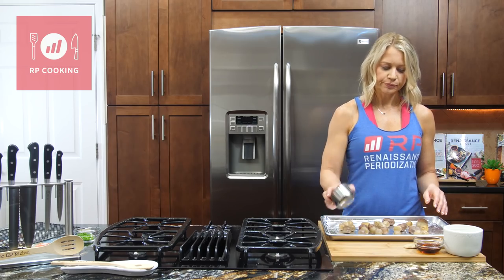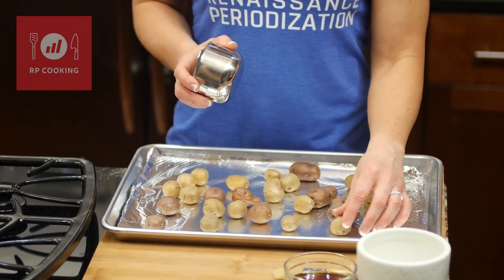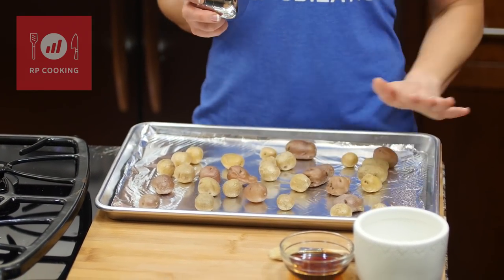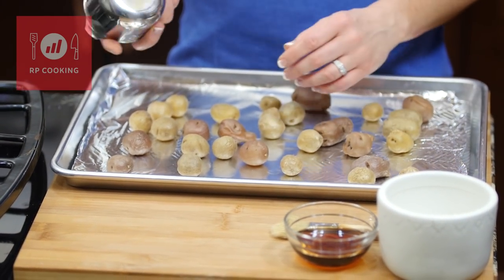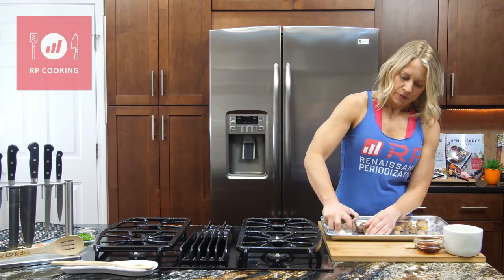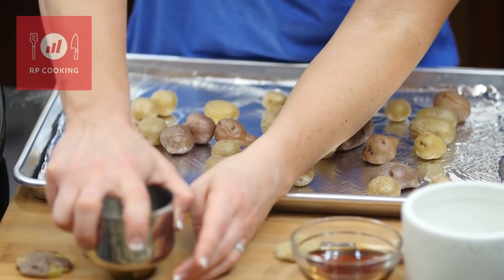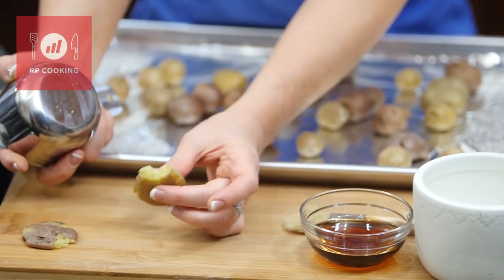Then just put them on some type of lined tray — parchment-lined or foil-lined — just from a mess standpoint, because we're going to use malt vinegar and brush them, so it's going to make a mess. From a cleanup standpoint, I like to just put something down. Then you're going to take the bottom of a one-cup measure and just smash them — I'll do one out here so you can see it.